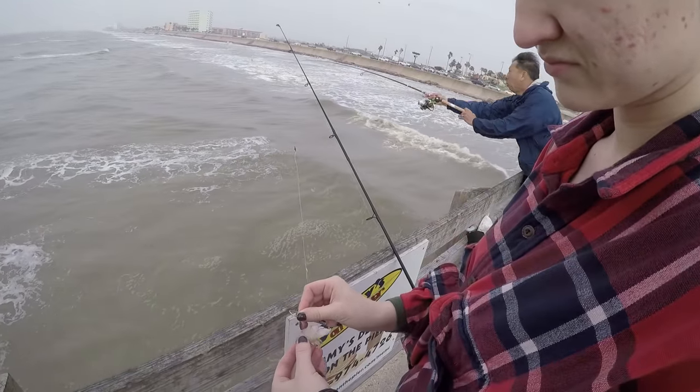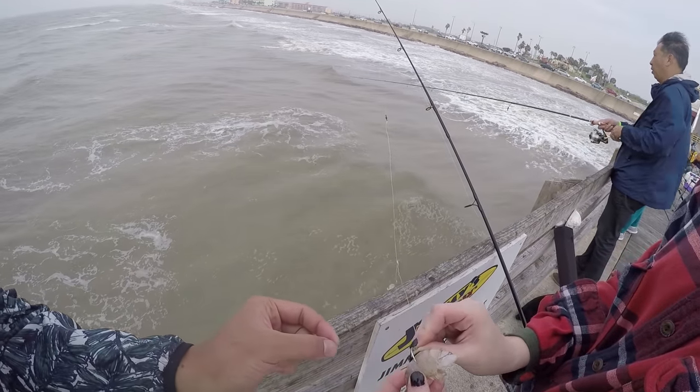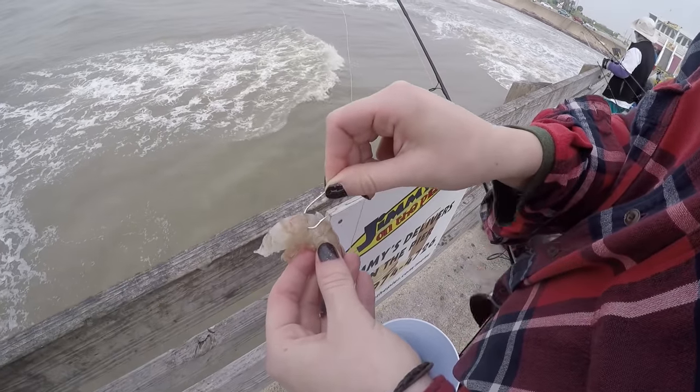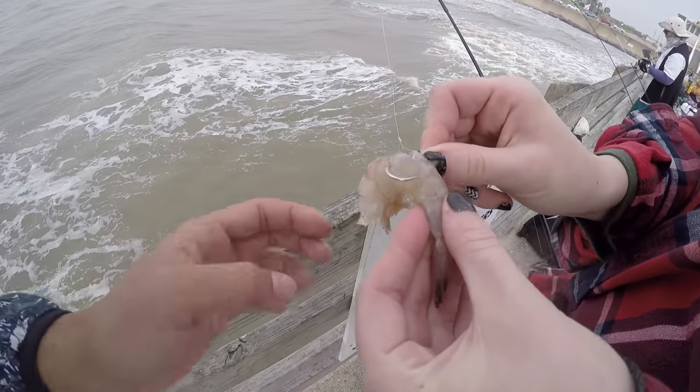Just keep checking your line or you're wasting your time. When you're hooking on shrimp, make sure you hook it through its armor plating so that it stays on when you cast it out. Hook through the armor plating like that — maybe go through it one more time through this side. There you go, that's it.